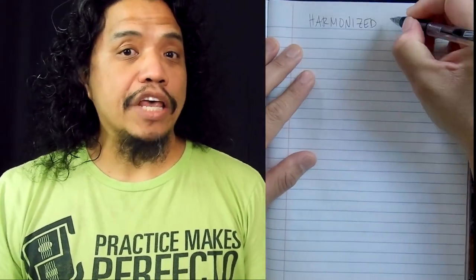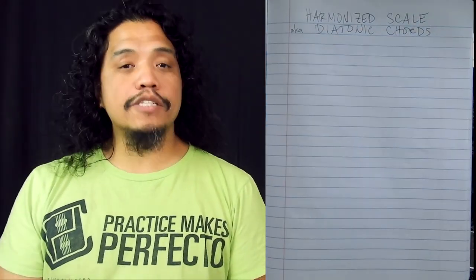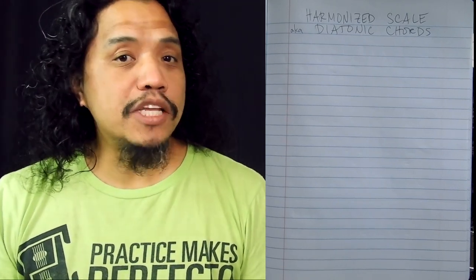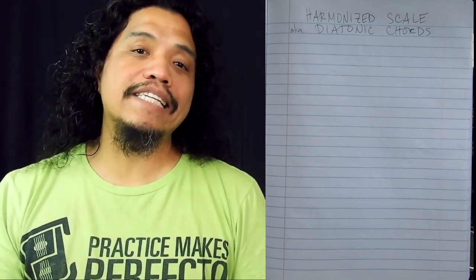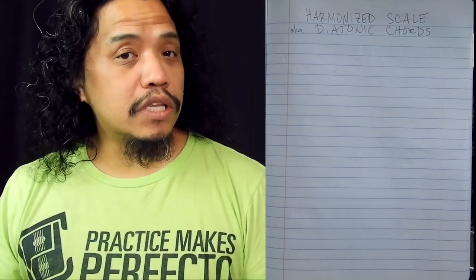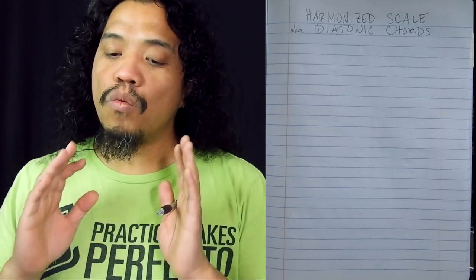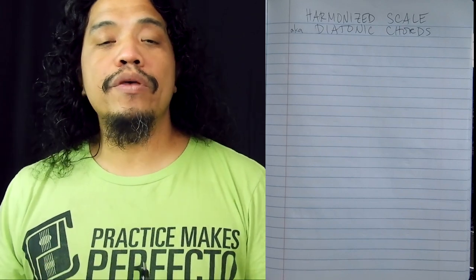In this video we'll talk about the harmonized scale, also known as diatonic chords. The previous Music Theory for Guitarists videos have taught you the musical alphabet, how to find those notes on the guitar fretboard, the major scale, key signatures, and how to build chords. So the next step is to build chords on every scale degree using only the notes within that major scale, and that's pretty much what the harmonized scale is.